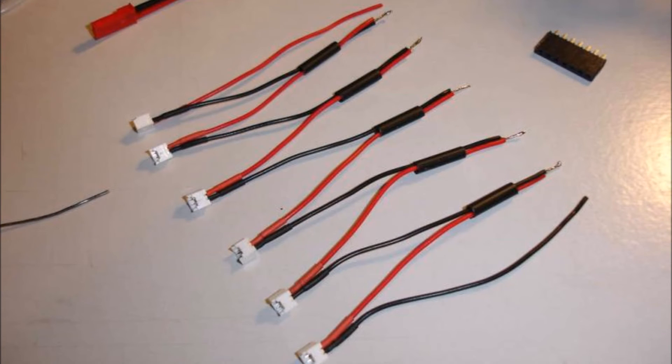Get started by soldering the negative lead from one of your female JST connectors to the positive lead of another, and continue this process for as many batteries as you would like to charge. If you're making a 6S cable, yours would look like this one shown — you can see that there are 6 female JST connectors all soldered in series.